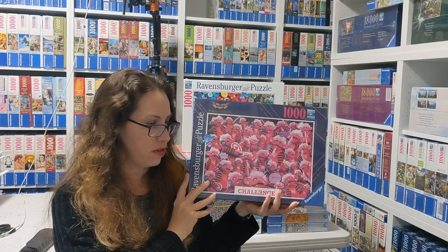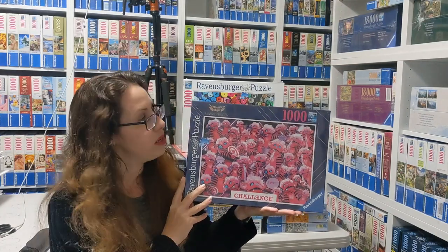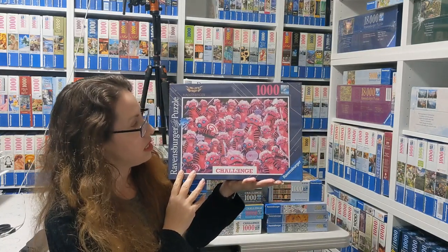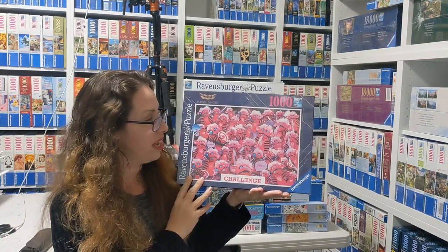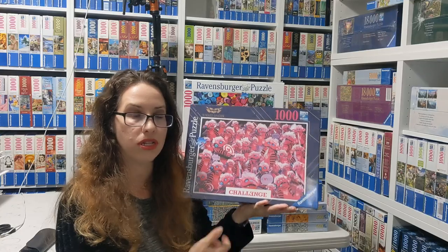So this is going to be the first one that we're looking at. It's called Challenge Monster Chan and it's from 2021. As you can see, it is very pink and not easy. All the challenges have this 'challenge' label written on them, but we'll see even ultra challenge later on.